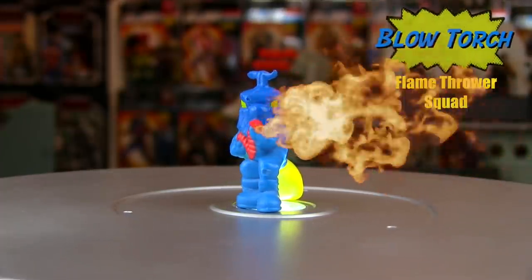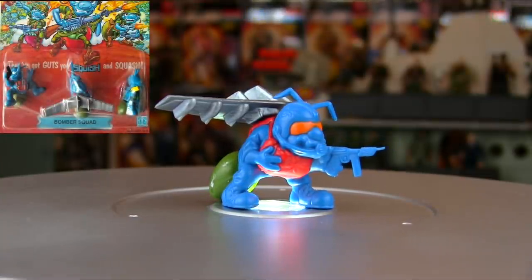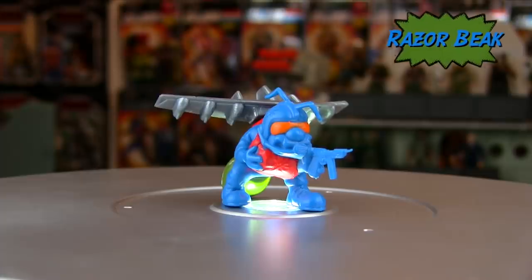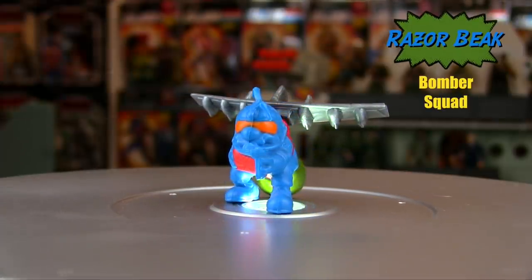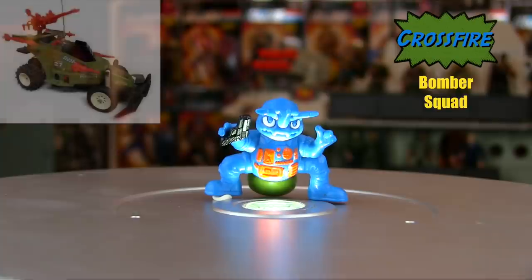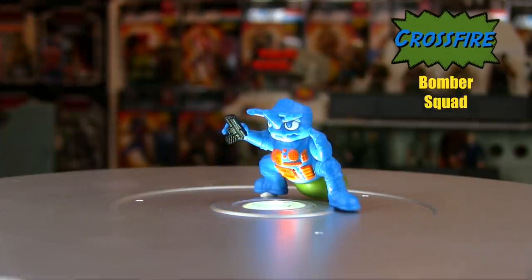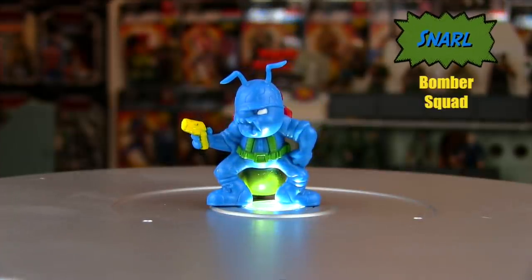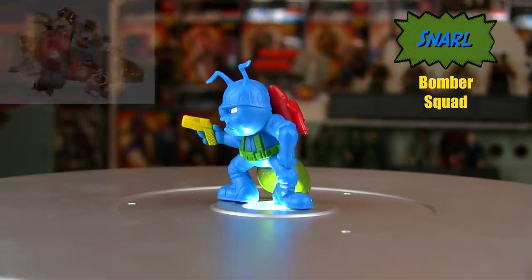The Flamethrower Squad had yellow glow-in-the-dark guts with their blue bodies. Stabber came with a rifle with a bayonet, Rip Pin had a huge grenade, and you can't have a flamethrower by Hasbro without a guy named Blowtorch, who came with a backpack of fuel. The Bomber Squad blew things up real good with blue bodies and OD green guts. Razor Beak came with wings on his back, Crossfire — also the name of an '87 radio-controlled Joe vehicle — had a black pistol, and Snarl had a red backpack of ammo.